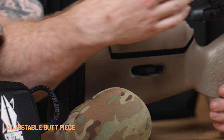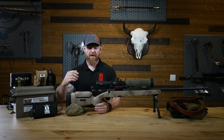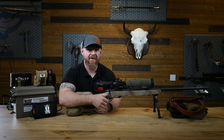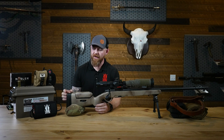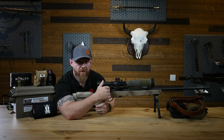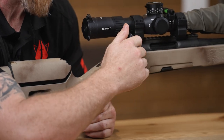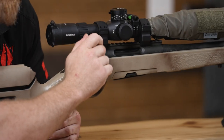I also have an adjustable butt piece, which is really good for adjusting the length of pull. Not every rifle has this ability, but I prefer it because I want to be able to engage all the controls on my rifle as easily as possible. I can adjust how far back or forward the butt piece sits. If I have short arms I can set it for myself, or if a buddy with long arms uses the rifle for a while, we can make an adjustment so nobody is cramped or reaching for controls.